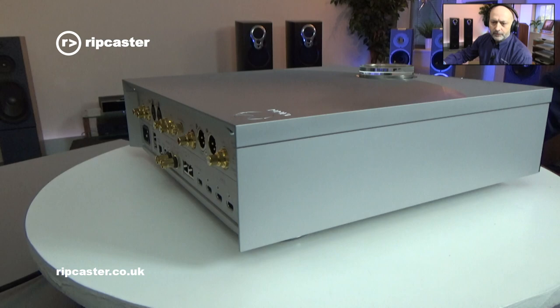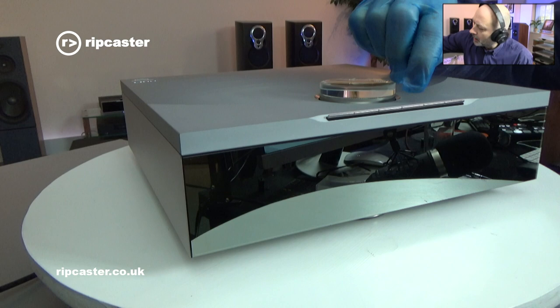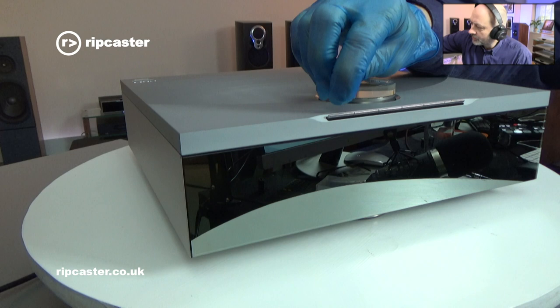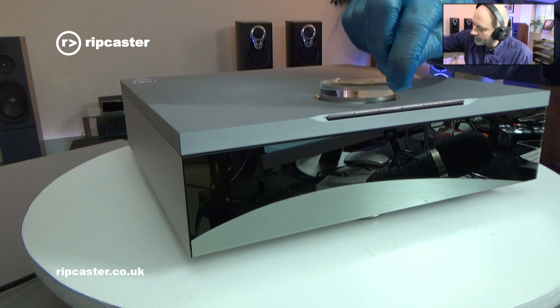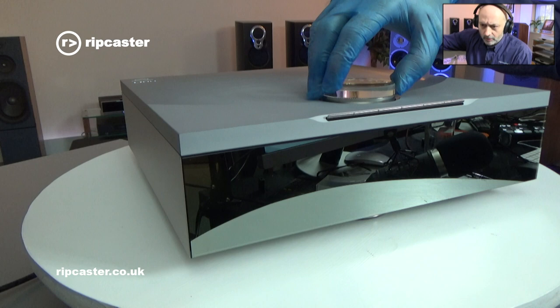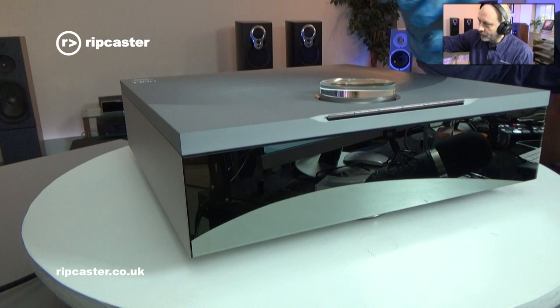On the front we've got a series of very nice buttons - these are programmable buttons which we can allocate to a source, such as my LP12 turntable, a favourite radio station like BBC Radio 4, or a favourite playlist. And then on the top we've got this rotary and tilt dial, which primarily functions as volume control, but by tilting and pressing you can also get source selection.